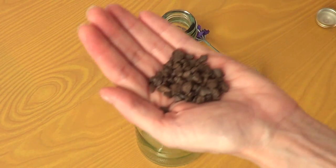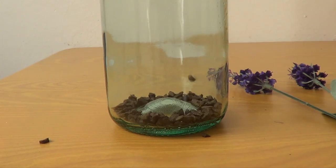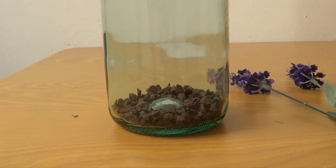To fill it I chose these really tiny stones that I found at the craft store. How many depends on your personal taste — this is all I had, so this is all I'm adding.